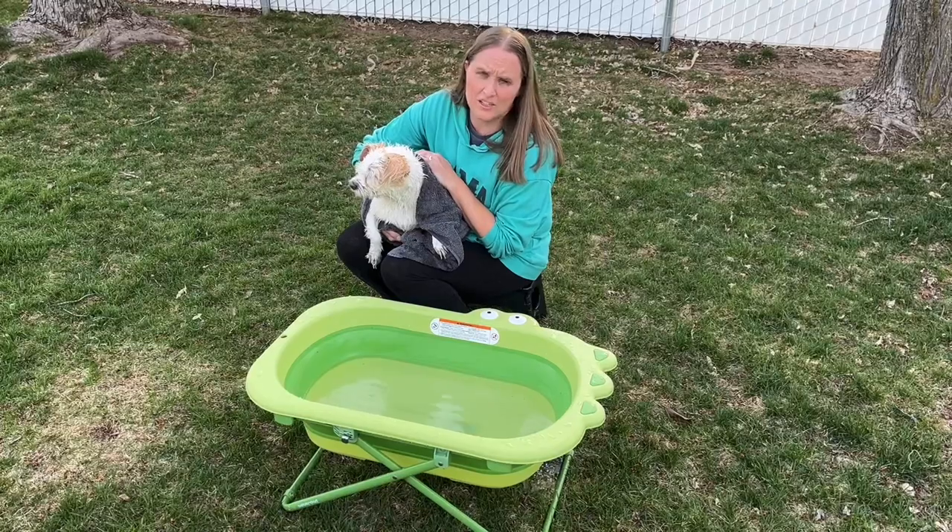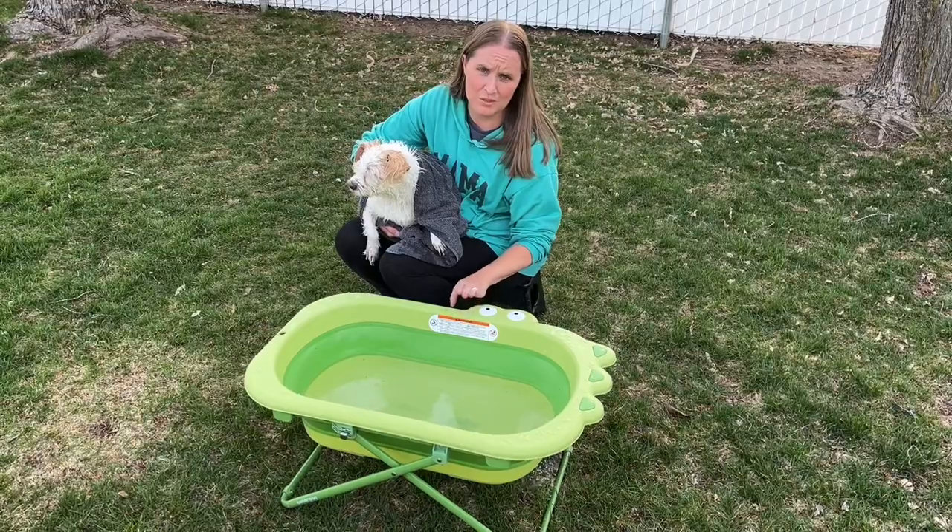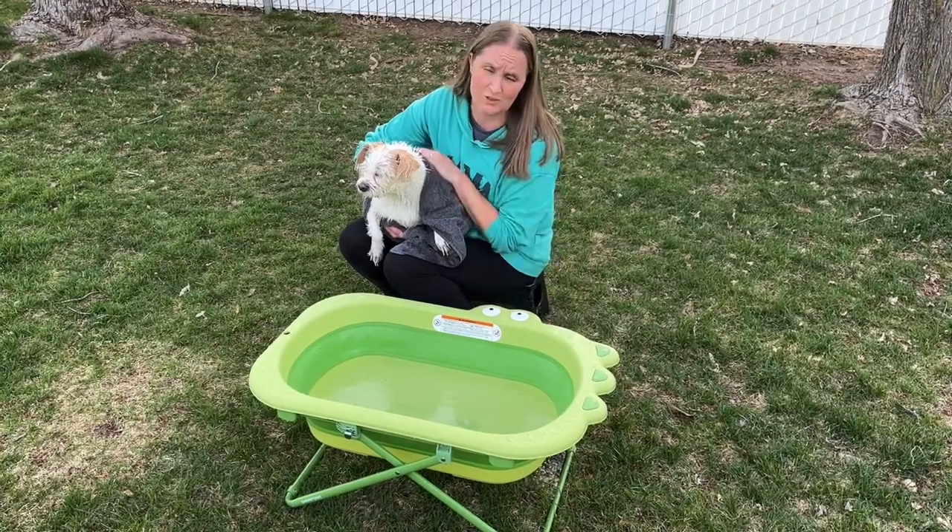I'd highly recommend it to any pet owner out there that needs a nice little portable dog bathtub. It works really nice and is really cute as well.